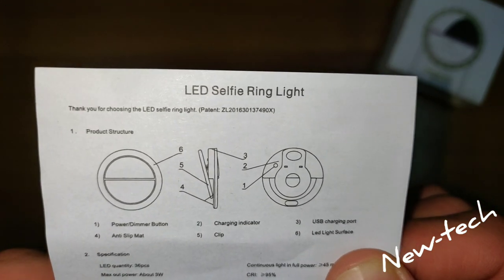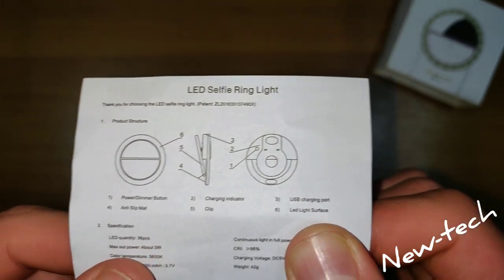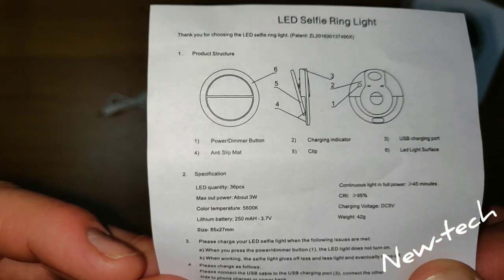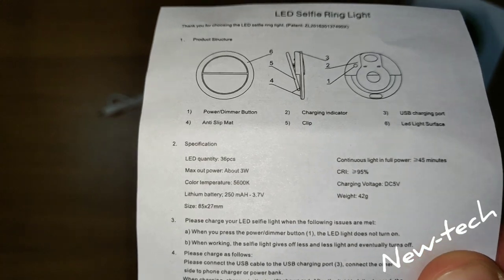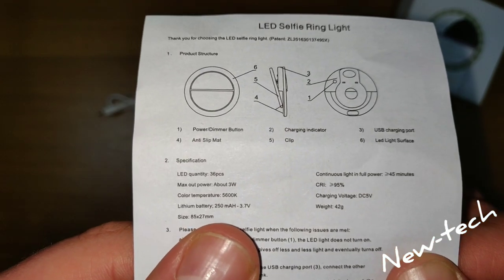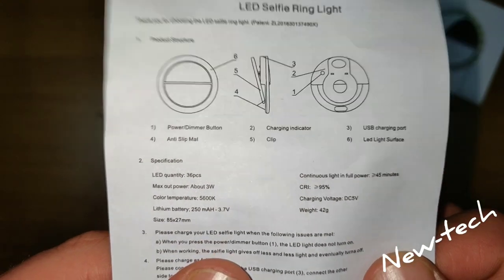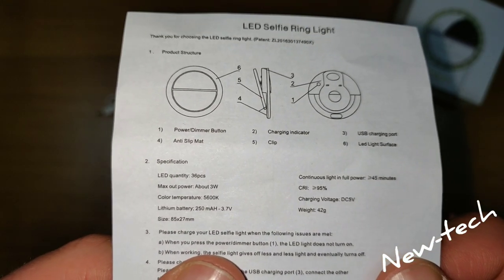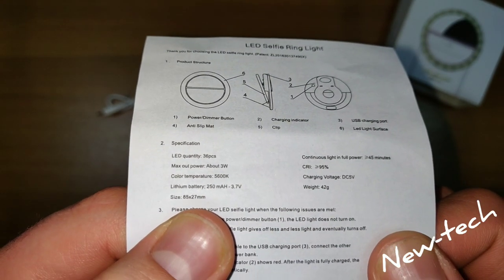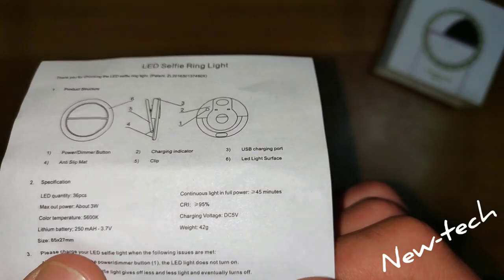Fifth we have the clip, and sixth we have the LED light surface. The LED has 36 pieces. The power is 3 volts, it has a lithium battery of 250 milliamp hours, and the size is 85 by 67 millimeters.